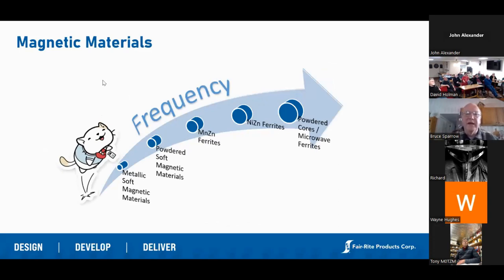So this is kind of where we fit in. We make the manganese zinc ferrites and the nickel zinc ferrites. Typically at lower frequencies, powdered and soft magnetic materials work better. Up at higher frequencies, the powdered cores and microwave ferrites work. We kind of work in that middle zone — basically in the kilohertz to gigahertz range — and that's kind of where ferrite products fit into the magnetic spectrum.